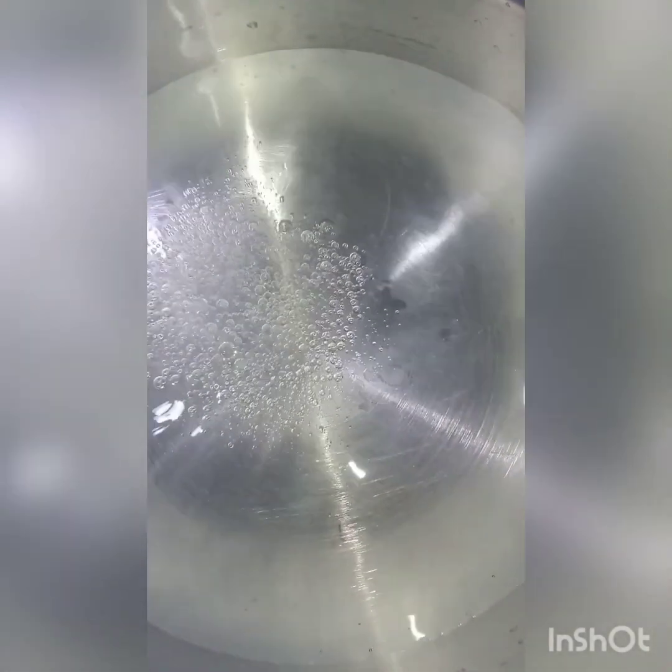Now we are going to boil the macaroni. Add 1 tablespoon of salt to the boiling water.